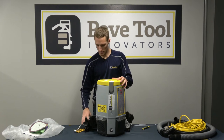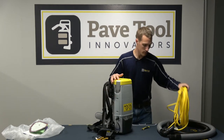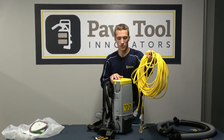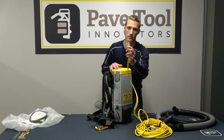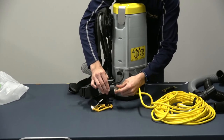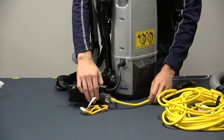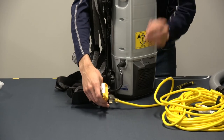The next thing you want to do with our vacuum is get the power cord hooked up. We'll hook up one end to the house, then take our female end and plug it into the vacuum unit — that should give us power.